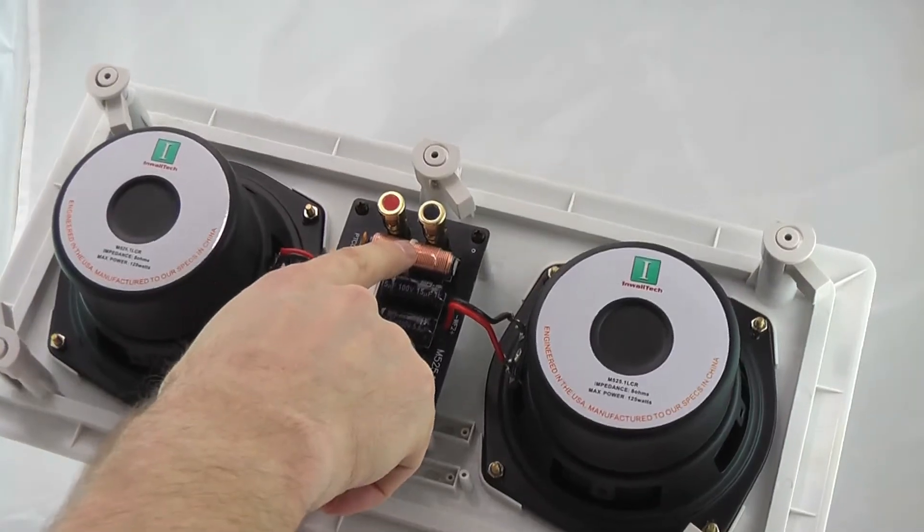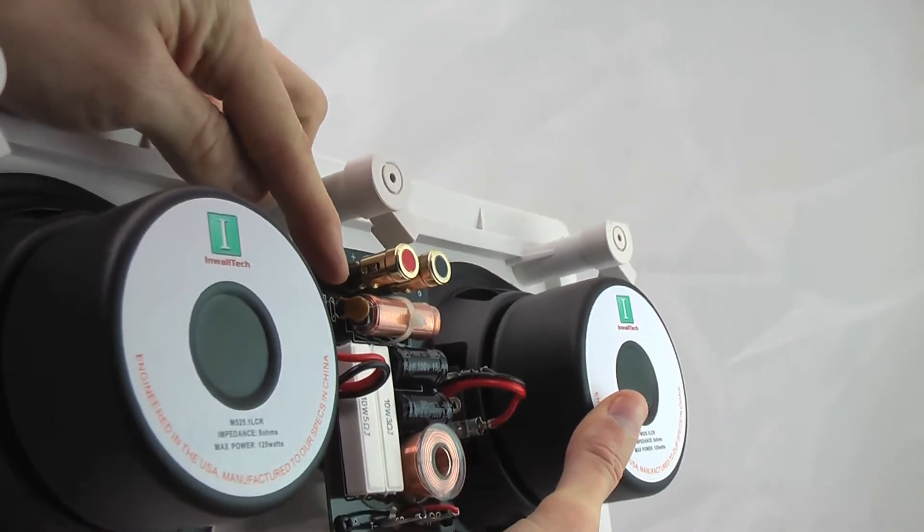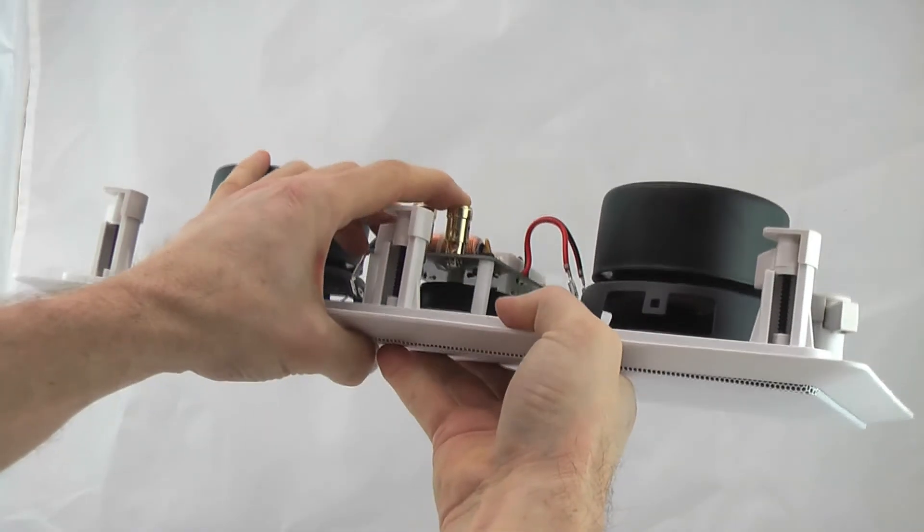Cable ties on the crossover components keep them in place during shipping. Here's an auto protect switch to prevent over driving. These gold terminals are spring loaded to keep your wire in place.